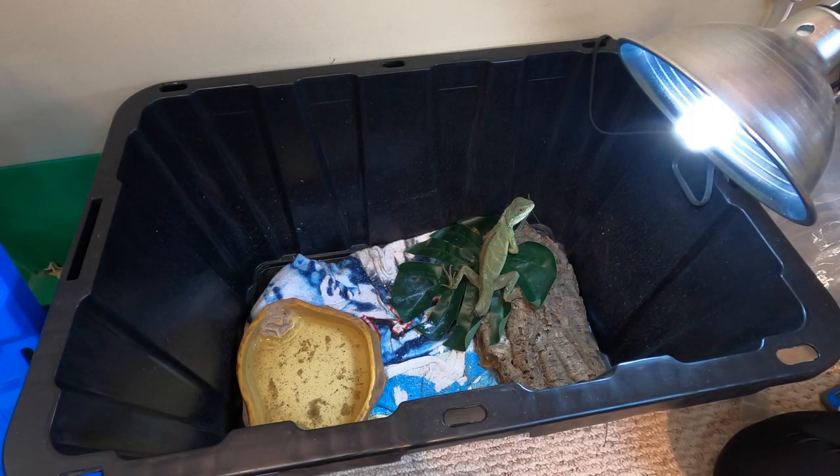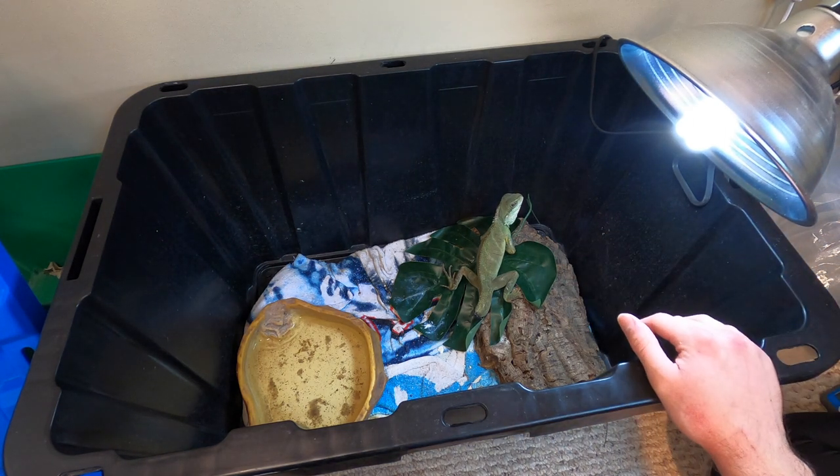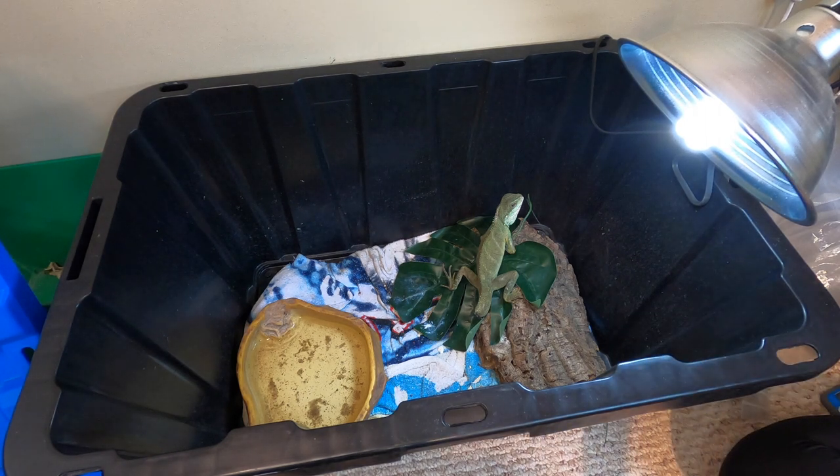We'll move on to Yoshi, my oldest Chinese water dragon — hopefully she'll be okay to pick up today. I forgot to mention: if you feed your lizards in a separate bin that's very beneficial because you'll be able to build up a relationship with the animal really quickly. But you don't want to do this every time or else they'll only associate you with food. If you handle them frequently they'll be able to trust you better. With lizards it's very important to reward them with food like you would a dog. See a little bit of a puff up, but I know she's not going to bite me — this one's probably the least likely to bite me of all my lizards.